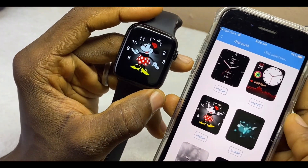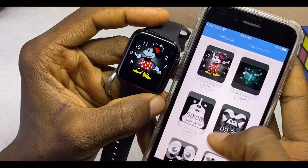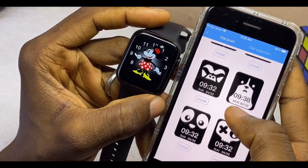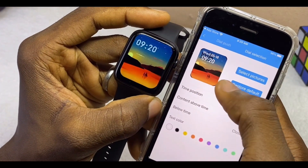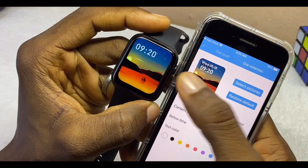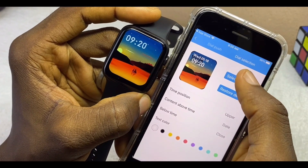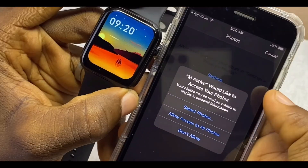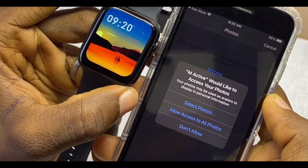That's how to change the watch face of your M Active watch using the app. If you want any other one, just scroll down and you'll see many options. If you want to customize it with your own photo, come to the Dials section, then select 'Picture.' M Active will need to access your photos, so you have to grant it permission.